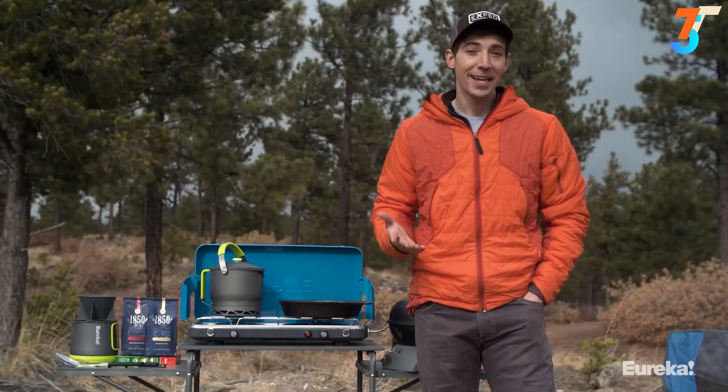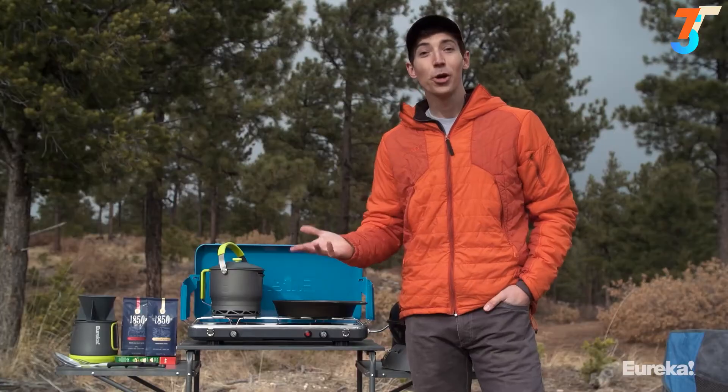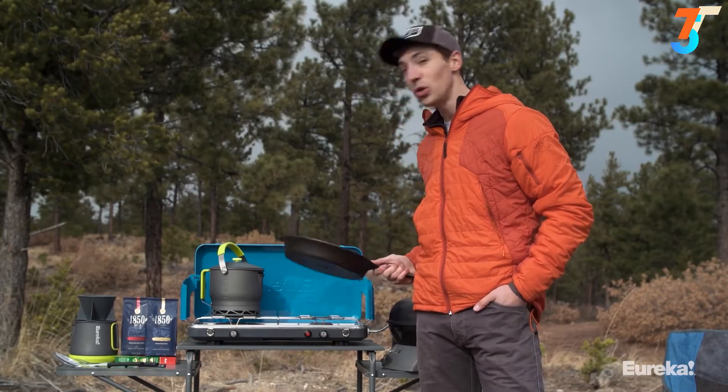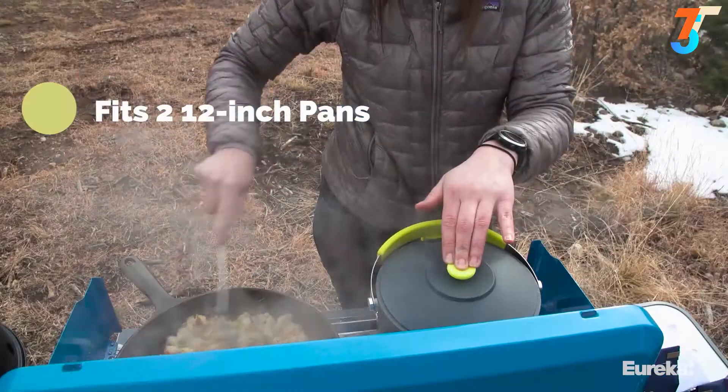It also comes with a push-button igniter that's really reliable, so you don't have to worry about bringing a lighter with you. The burners are spaced far enough apart that you can get two 12-inch pans on there, no problem — giving you a ton of options when it comes time to cook meals for your group.